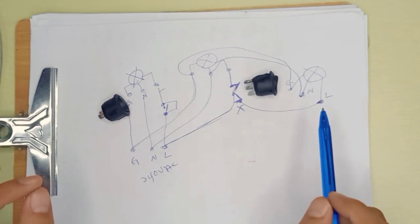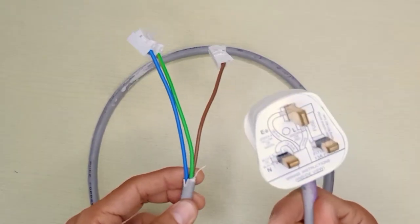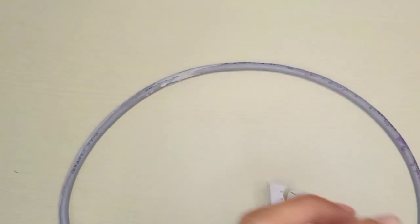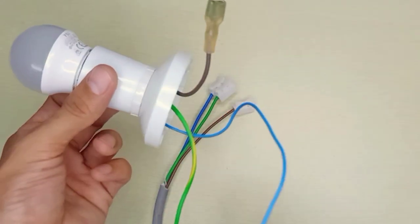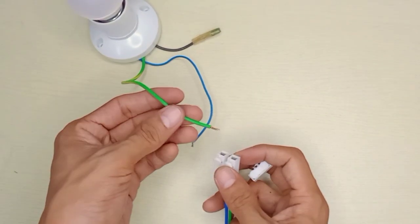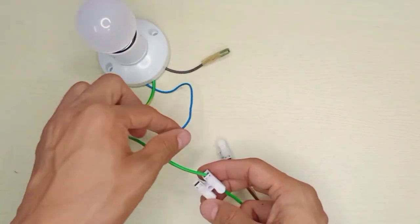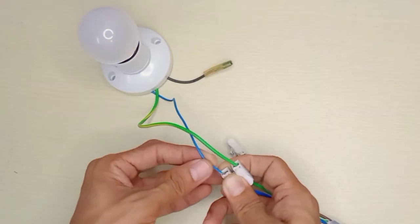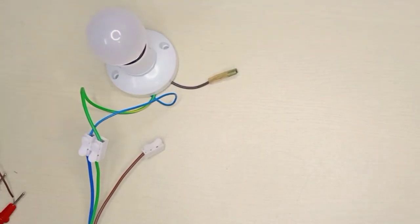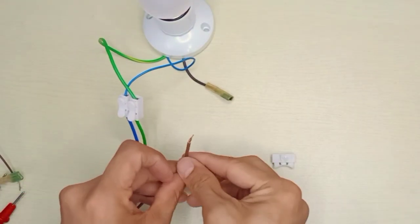Now for the demonstration. This is 240 volt AC power with a 3-pin plug — here is live, neutral, and ground. I'm going to connect to the power point. This is a 240 volt light bulb with live, neutral, and ground. The ground we connect to ground here, and the neutral we connect to the neutral here. Make sure you handle with very careful because this is 240 volt — this can kill us.